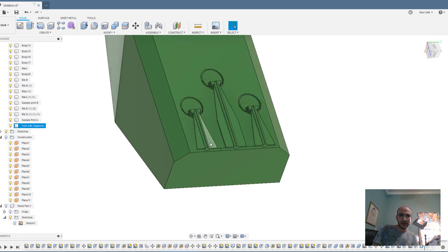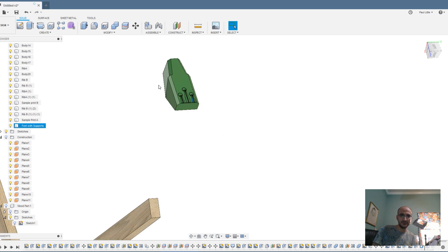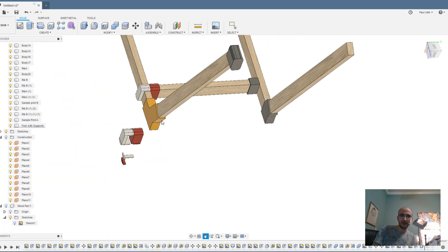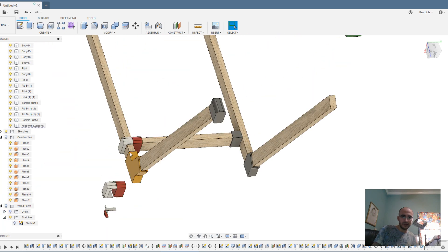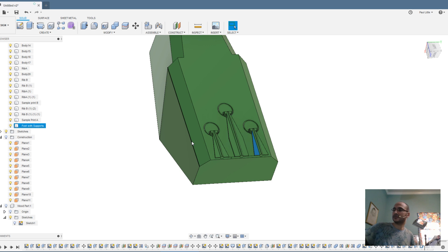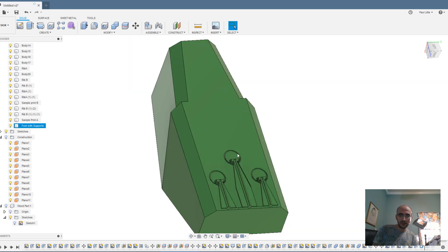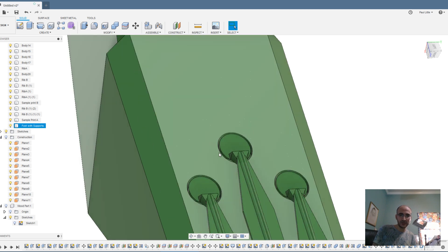So if you're 3D printing something — what I've found lately is that I like to make my own supports. These parts here are supports for a wood project where there are joints and the wood is attached. The problem is that the supports that Fusion or Cura generates put holes in the holes or fills them, which is difficult to remove. All I need supported is that round part right there.